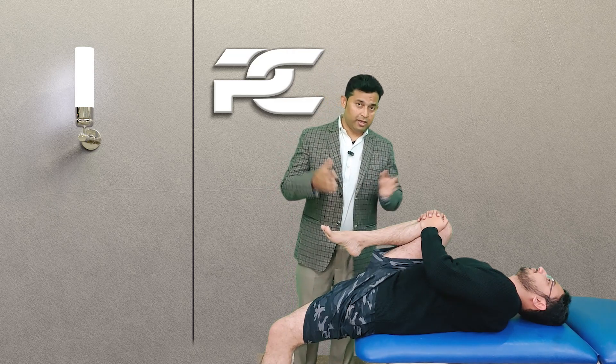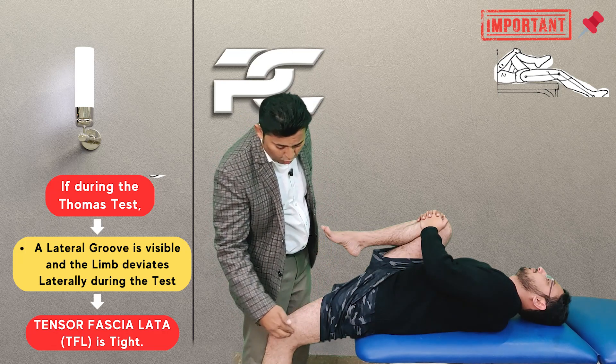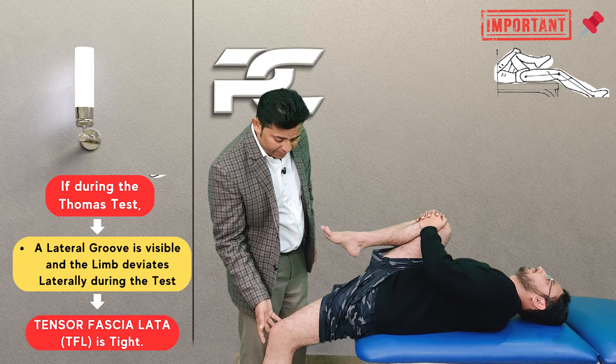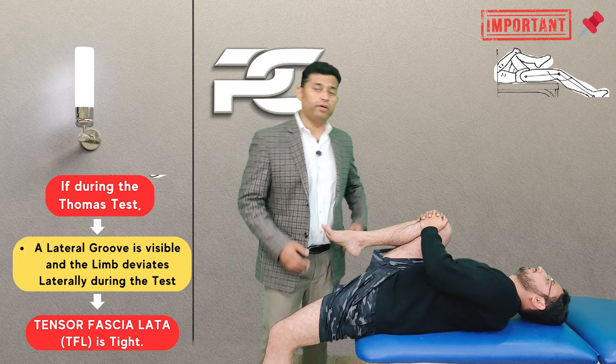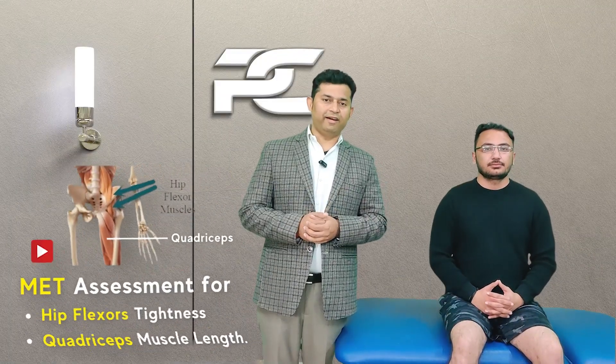As extra information: during the Thomas test, if the examiner finds there is a prominent groove on the lateral side of the thigh and the thigh is deviating laterally during the test, then this confirms the tightness of the tensor fascia latae. This was all about the correct method to assess and interpret the Thomas test.